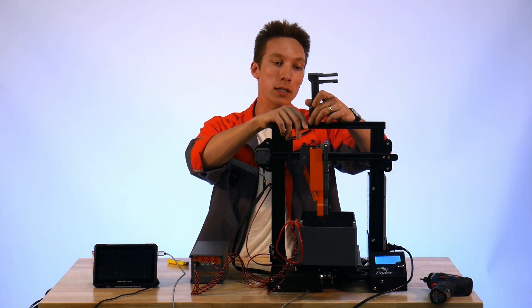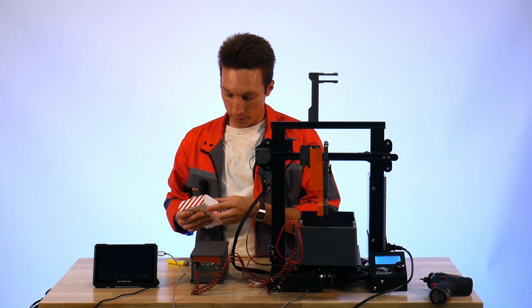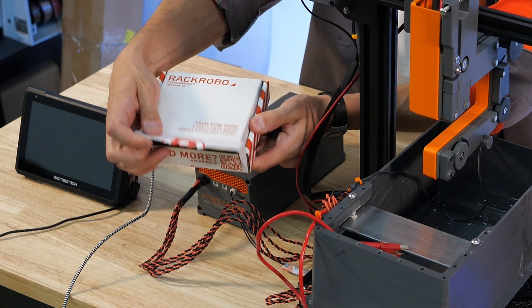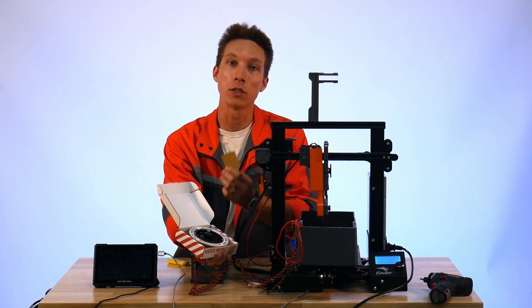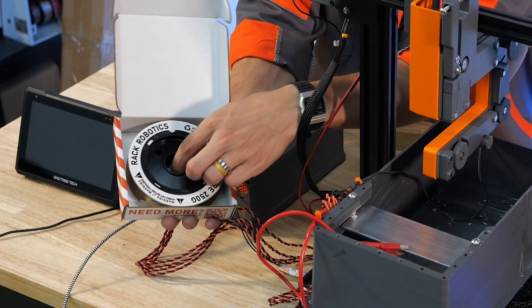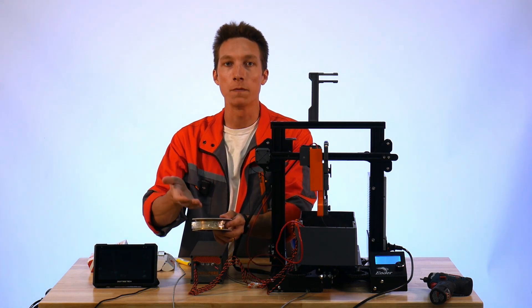So we can just snap the spool holder into place and then we'll open up our wire. Inside we find the VCI chip that's used to prevent corrosion during transport and storage, and the wire spool itself. This is taped on the end to prevent it from unfurling during storage.